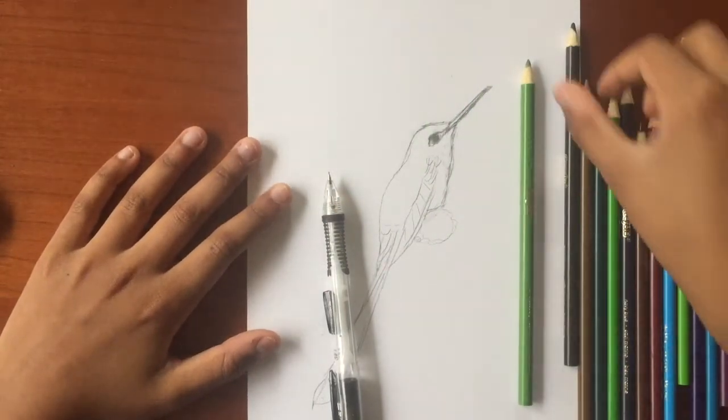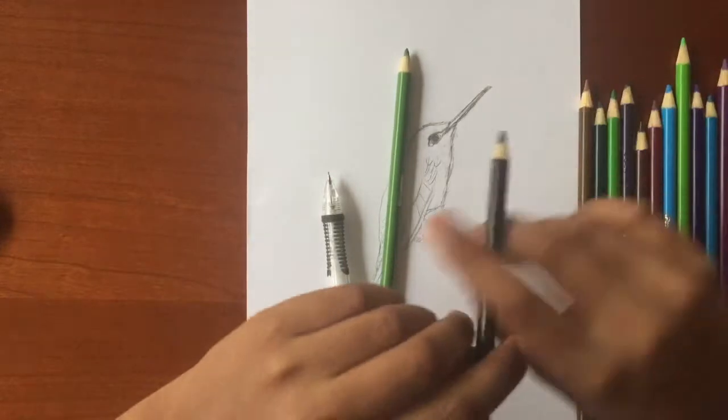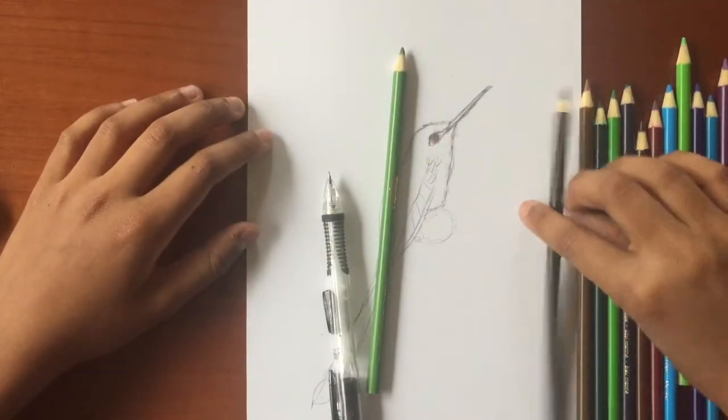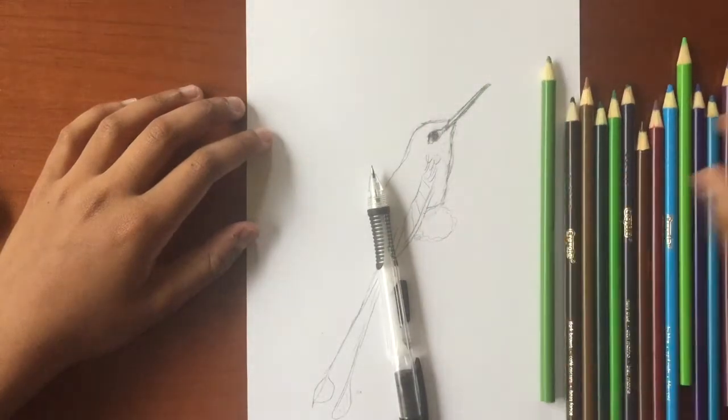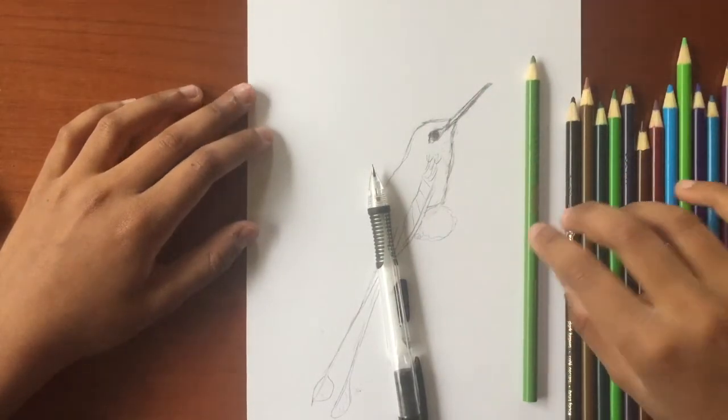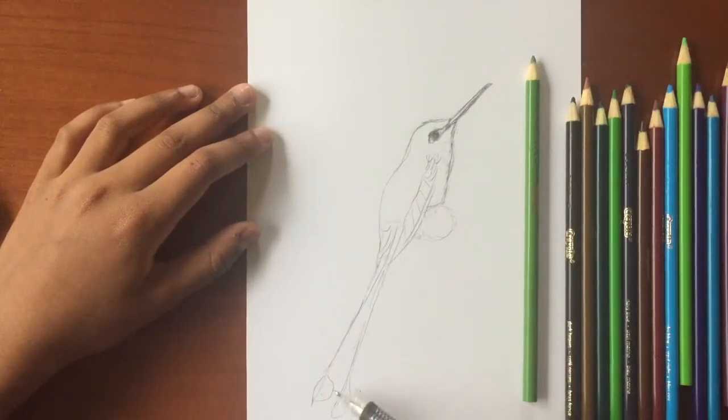With the feathers, make sure you use darker colors to try and make each feather look like its own little thing. Also make sure to blend to a certain degree. These feathers have a gradient, especially on the tails, where there's lighter towards the outer area and darker as it nears the stem.